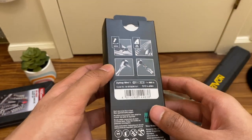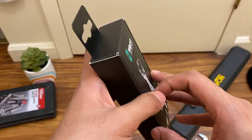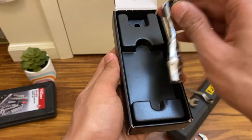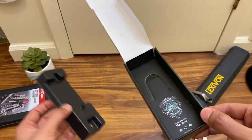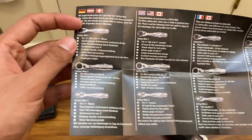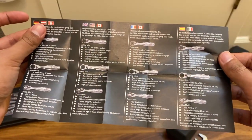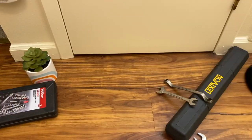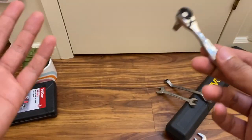Wera is a German brand, though these are made in Taiwan. The box opens to reveal the ratchet presented nicely, with the chuck removed and placed to the side. It comes with a small manual in multiple languages. There are actually three versions of this: the Zyklop Mini 3, Mini 2, and Mini 1 — this is the Mini 1. It's quite interesting packaging for a relatively cheap ratchet that is honestly well built and definitely worth the money.